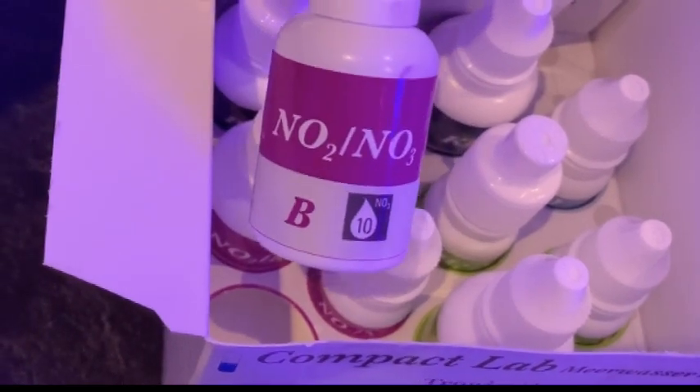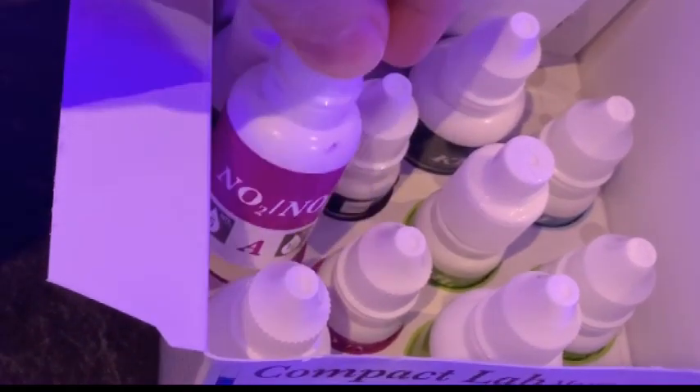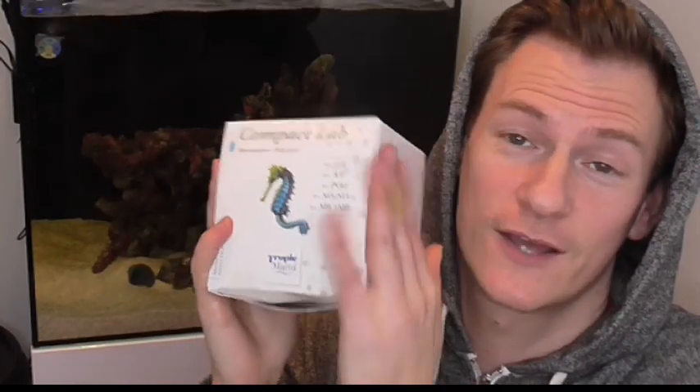What I've done is I've gone with the Tropic Marine Compact Lab, and this is a great little test kit because it actually includes your pH, your KH, your phosphate, your nitrate, your nitrite, and your ammonia test — all in this one little pack. It's a great beginner's starter kit, and today I'm only testing pH, KH, and ammonia.